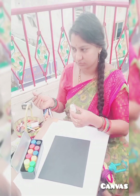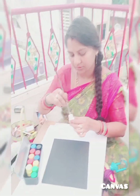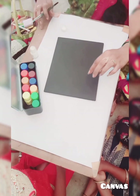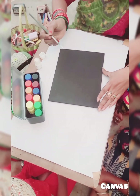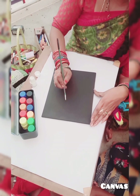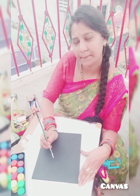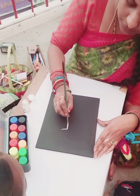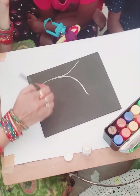I have painted a little bit. I used to paint a lot of paper.